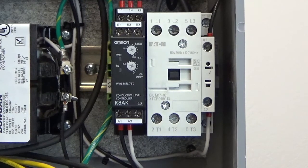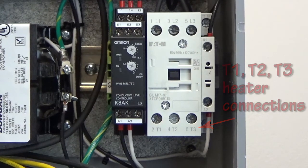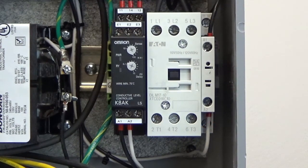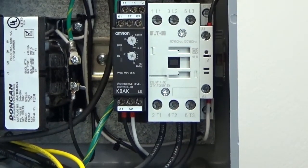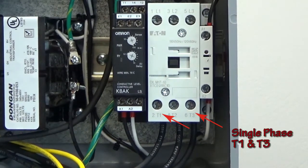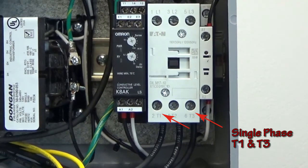The next set of wire connections to make is to connect the three black wires to the bottom side of the main switching contactor at connections marked T1, T2, and T3. Make sure the black power wires are properly tightened in the switching contactor. If you're connecting a single phase heater, use connections T1 and T3 and leave T2 untouched.